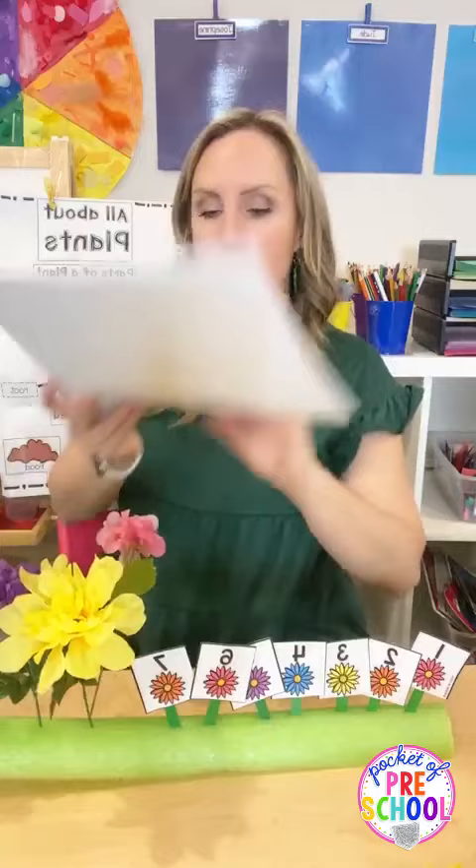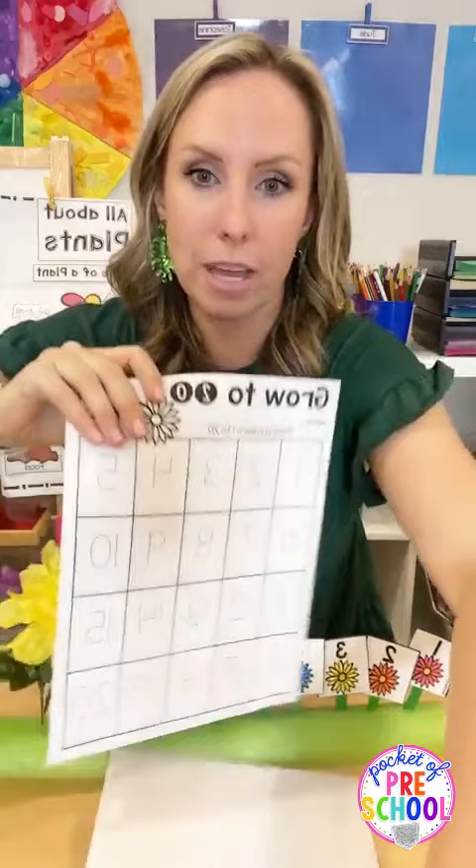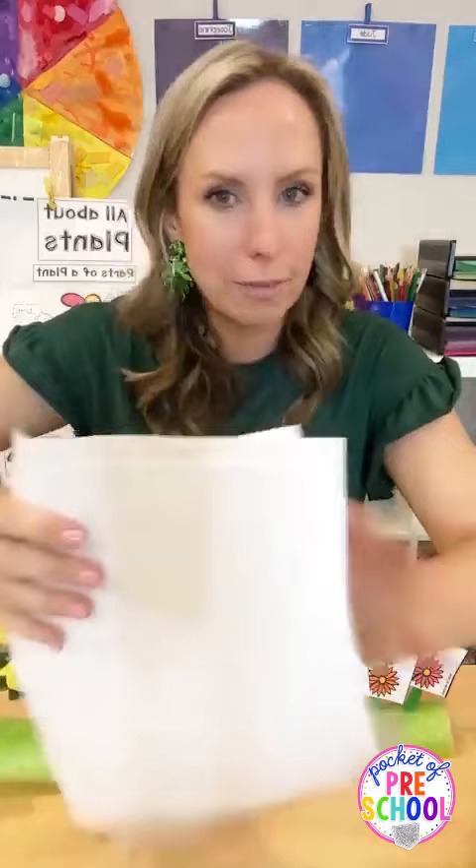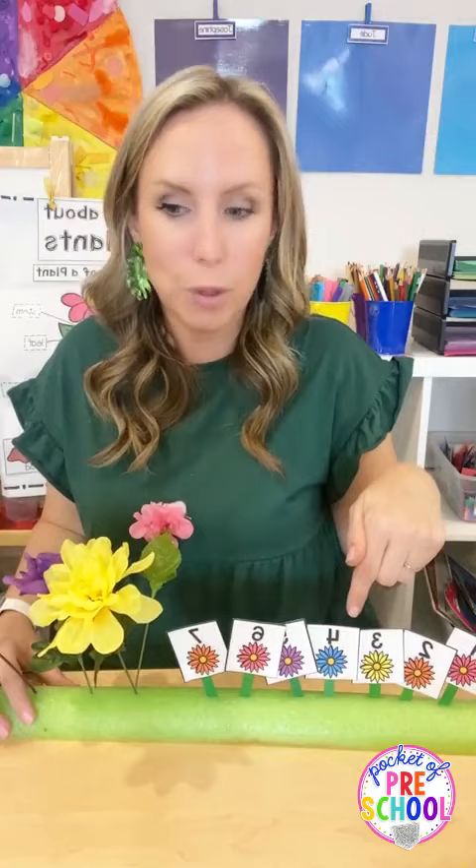This also comes with a printable so they can do number order, trace the numbers, or fill them in. It also has numbers up to 50 and up to 100. So there are different levels for different learners - toddler activity, preschool/pre-K, and then counting to 50 and 100 for kindergarteners.